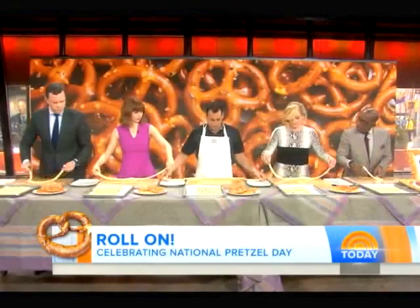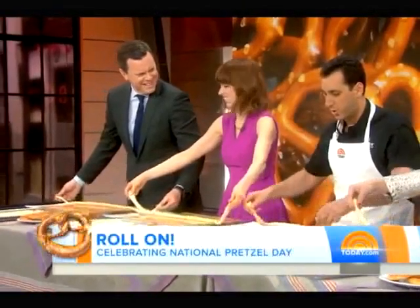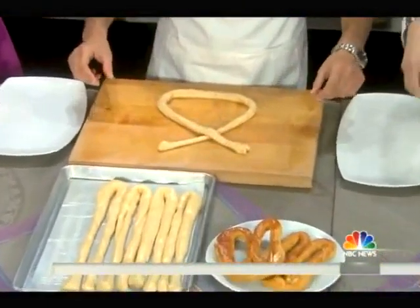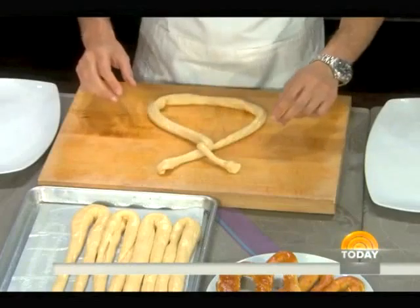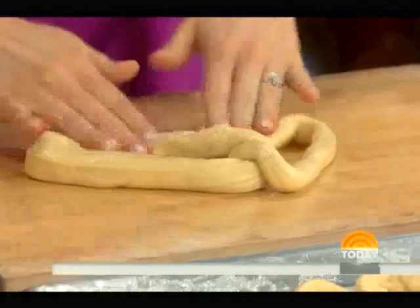Fantastic. So you ready? What do you do here, John? Let's bring it straight out in front of you. Three simple steps. First thing we're going to do, bring it up, make an X. Next step, grab the ends. Left becomes right, right becomes left. You're going to twist it over. Next step, you're going to grab the top, bring it down, give it a good hard push into the bottom.